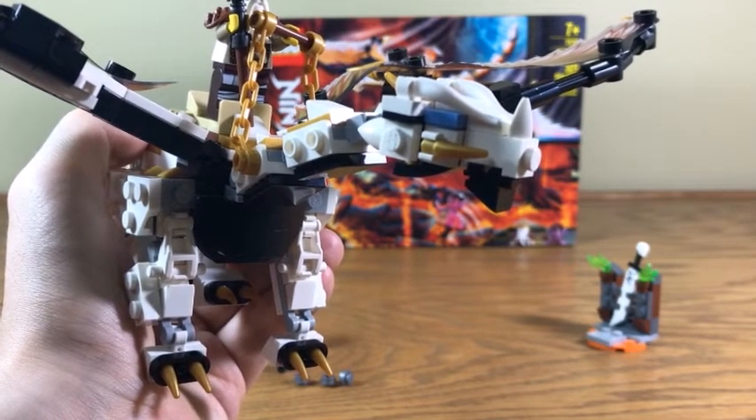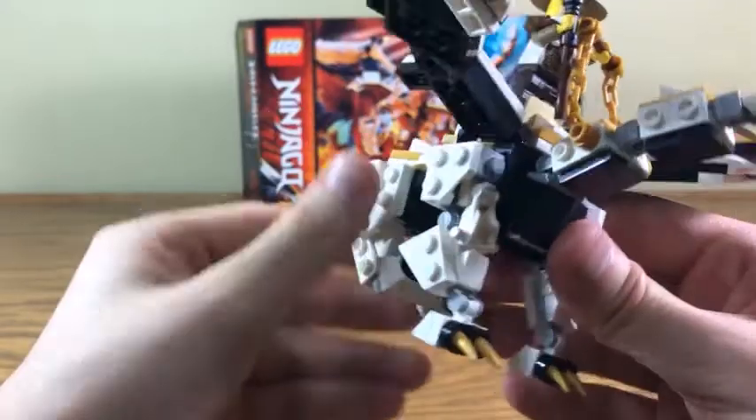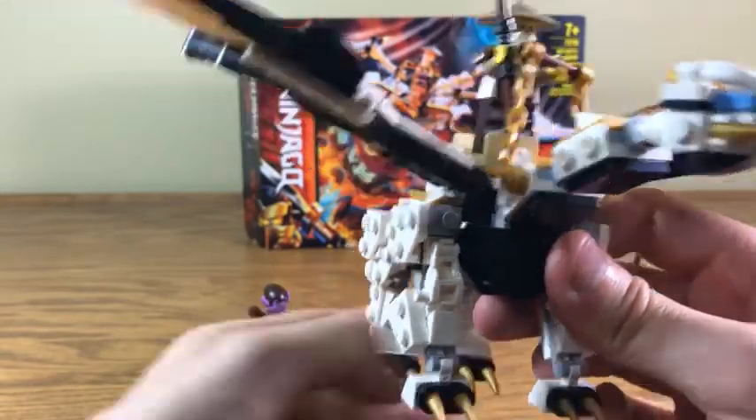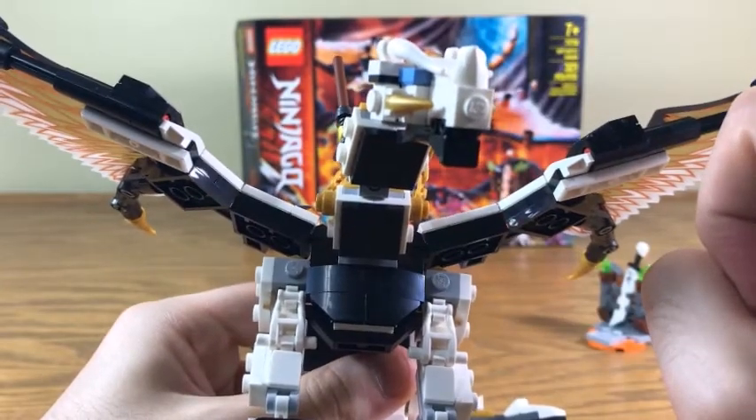With some of the larger dragons, I don't like the look of them that much because the heads just look like a big mess. I think they'd be better if they had the more solid piece. But like I said, I'm in the minority on that, and so for what this thing is, this is a really well-built head.